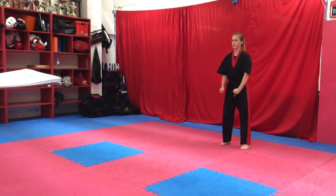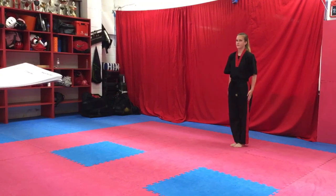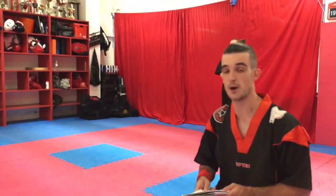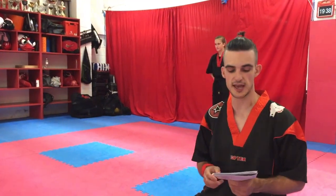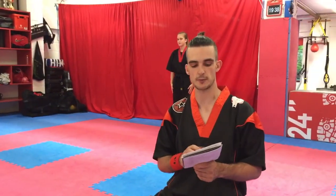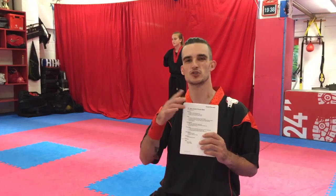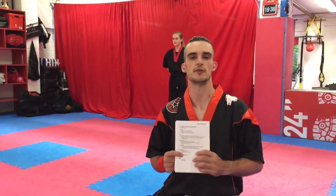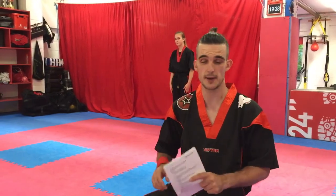And now then — that was the Junior Purple Belt Linework Syllabus. There are more explanations on different videos covering different aspects of the syllabus, such as self-defense and everything else, so check them out.